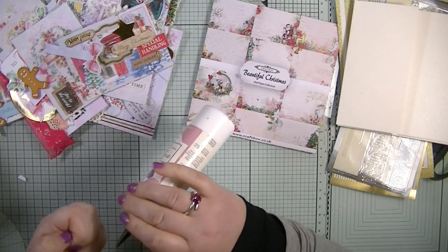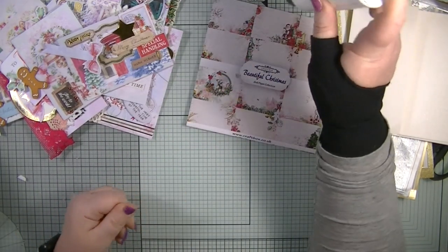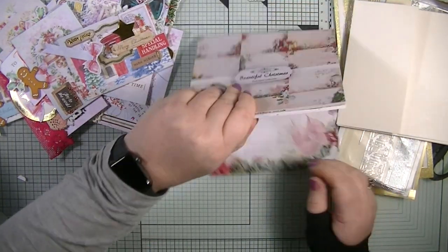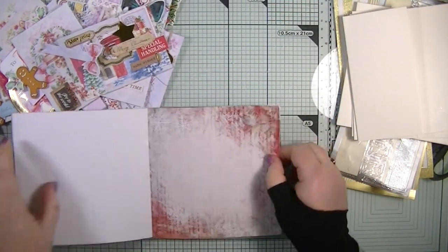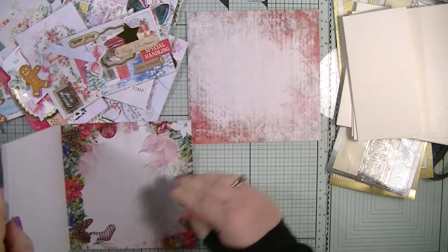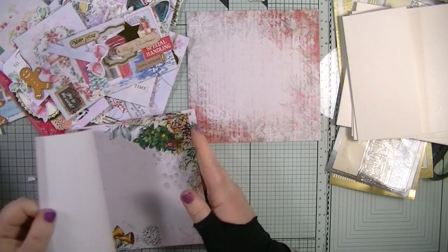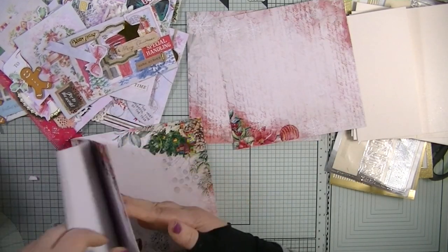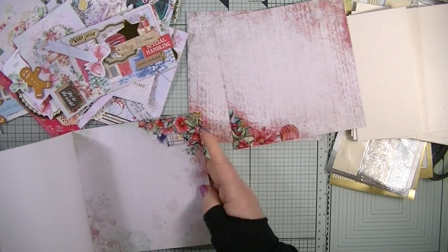I need to grab my glue — it just needs to be upside down for a moment. The first thing I'm going to do is get 10 sheets of paper out, one for each card.